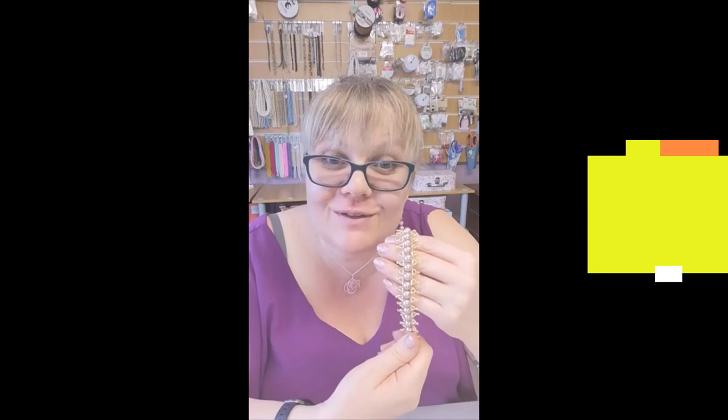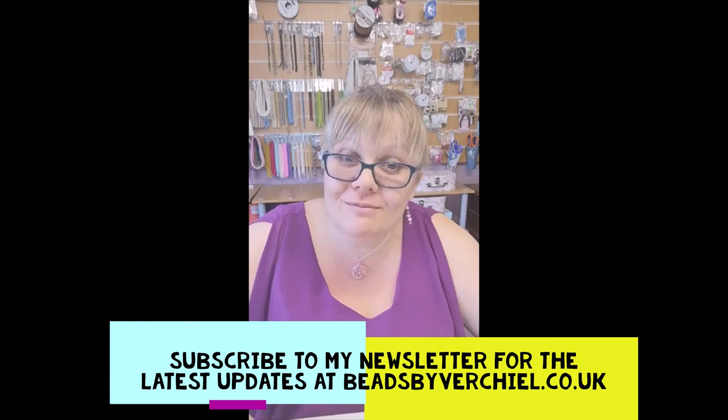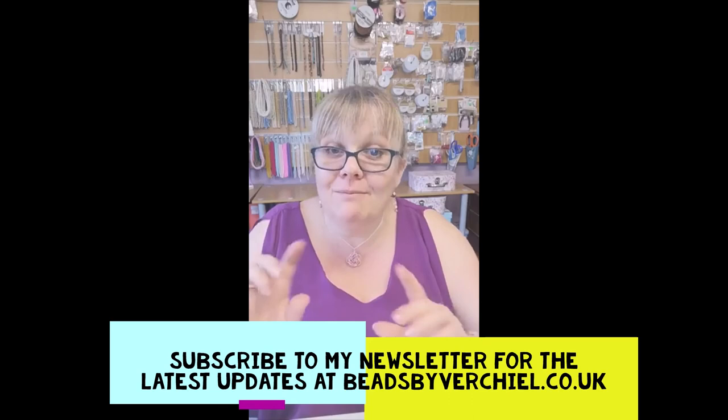Here's our finished piece. I hope you found the tutorial useful — if you've got any questions, do pop a note in the comment thread and I'll be sure to answer them. Please subscribe to my newsletter at www.beadsbyvitchill.co.uk and be sure to check out the other YouTube tutorials I have. Thank you for joining me and see you at the next tutorial. Bye!